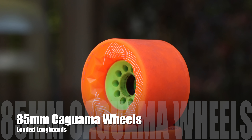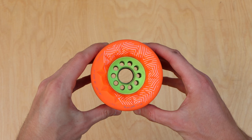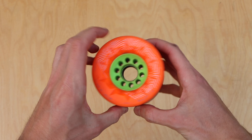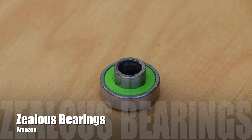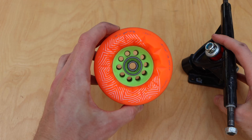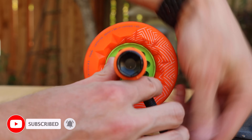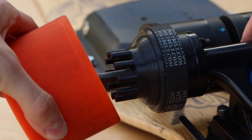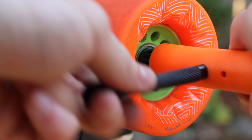The wheels I'm using are the orange 85 millimeter Orangutan Kagawamas, to match the aesthetic of the 80 millimeter Kegel wheels used on the V2 boosted board. They have a diameter of 85 millimeters, a durometer of 80A, a contact patch of 56 millimeters, and feature a Kegel core. I'm using Zealous bearings with built-in spacers. I slid the bearing onto a truck axle and pressed it into the wheel. The rear wheels must first have their core aligned with the pegs on the wheel pulley before snapping on.